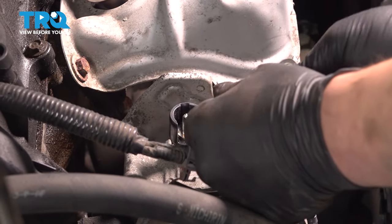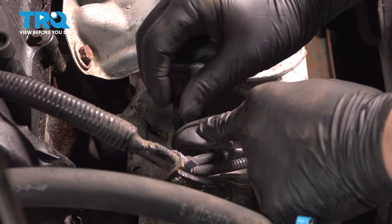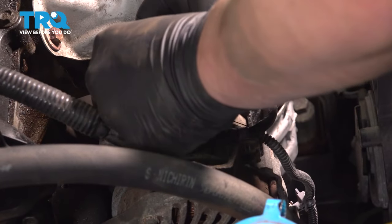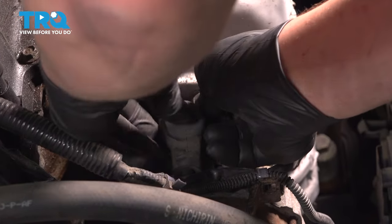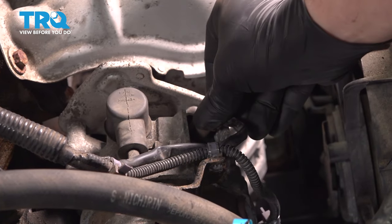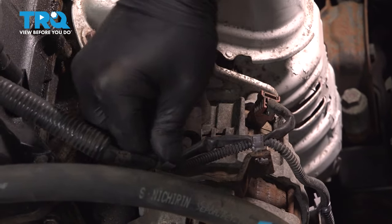Install the cable onto the alternator. Put the nut on and snug it down. Put the little boot back over. Install the connector, then install the plastic clips for the harness.